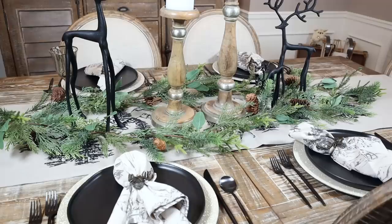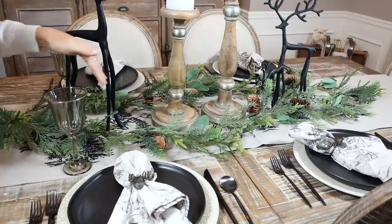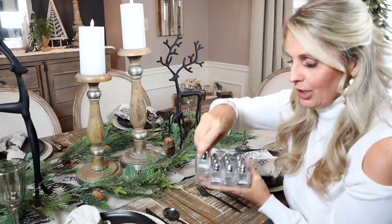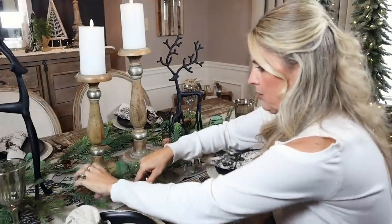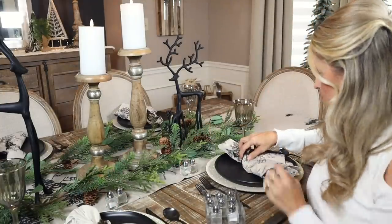Now that we have our Pottery Barn centerpiece, we're gonna add stemware. Since we're using the same plates and chargers I already own, we'll do the same for the Home Goods table. Normally your stemware goes on one side of your plate, but today I'm putting them on the opposite side so it leaves the center open for guests to see your centerpiece. I'll also add my mini salt and pepper shakers — I always put one at each person's setting so they don't have to pass them around.